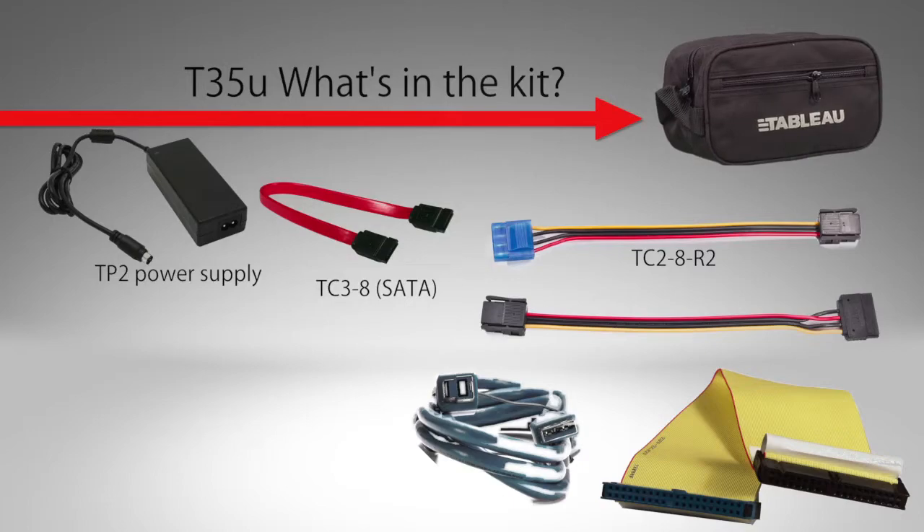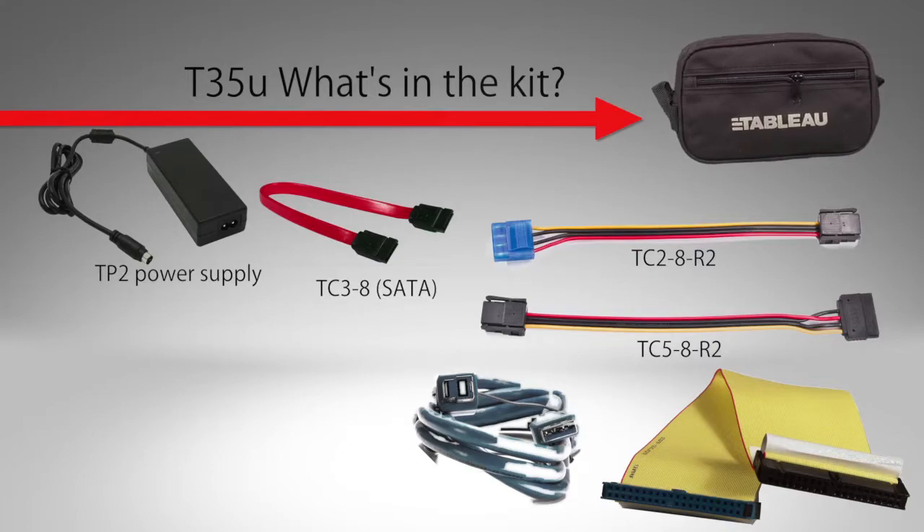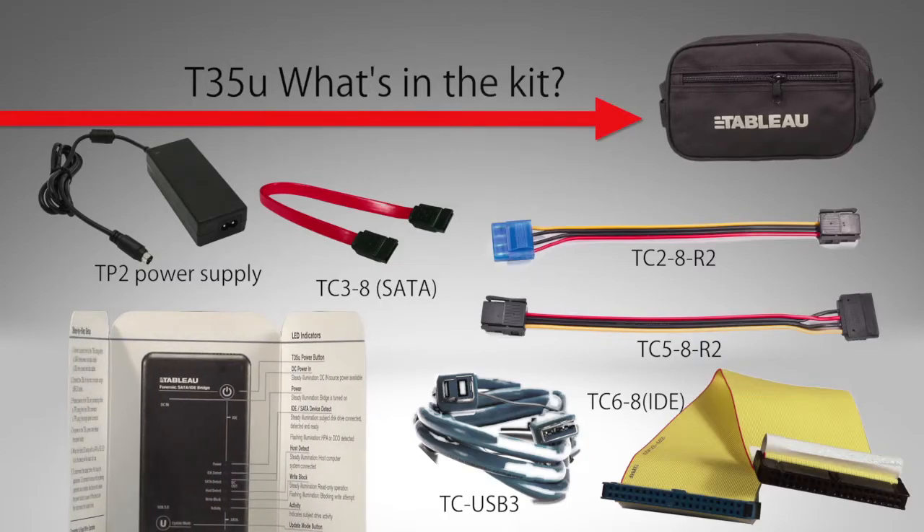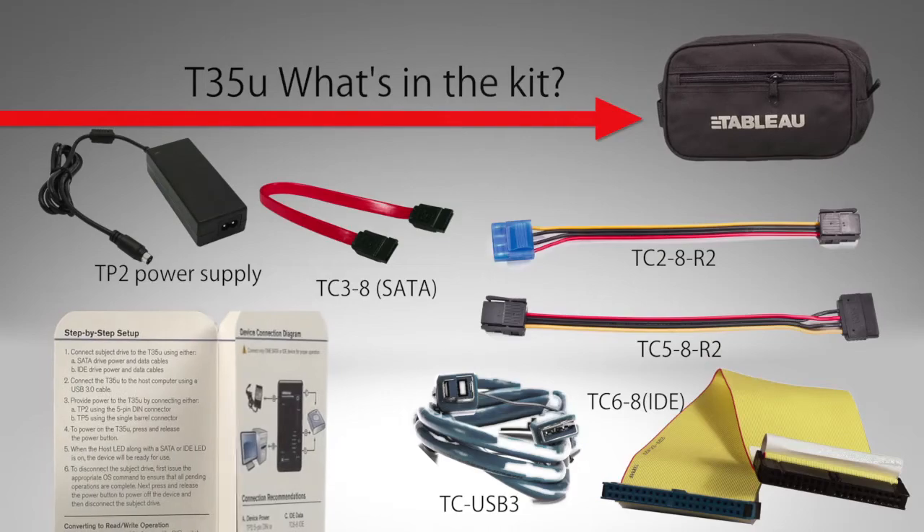The TC38 is a SATA signal cable. The TC58R2 is a power cable with a SATA-style connector used to power newer SATA drives. The TC68 is an IDE signal cable. And the TCUSB3 is your USB 3.0 cable. A quick start guide is also included in the kit to ensure proper use of the T35U.